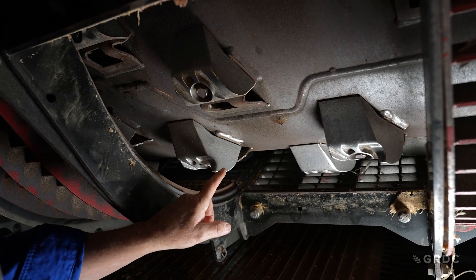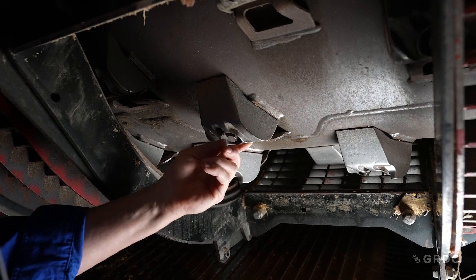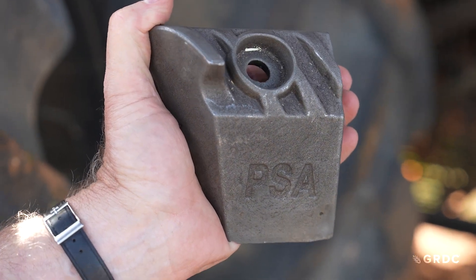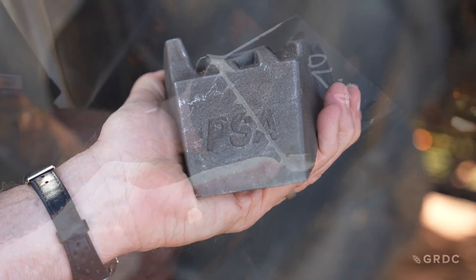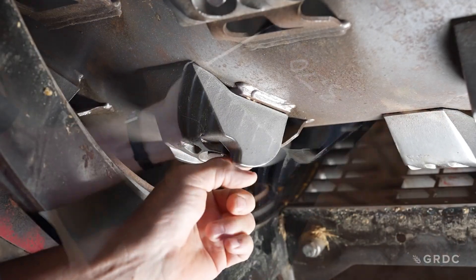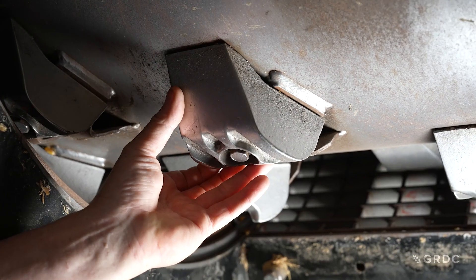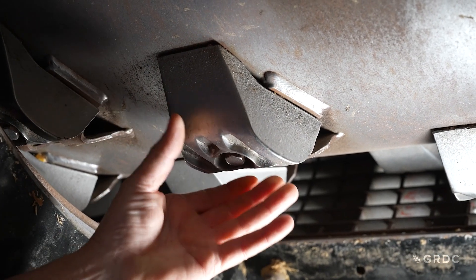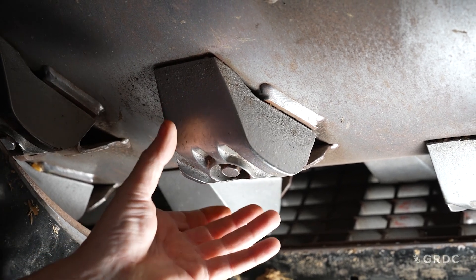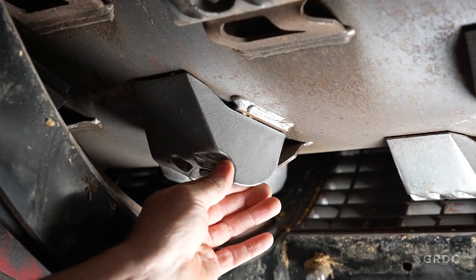The use of spiked or hooked rasp bars, in preference to the standard rasp bar, will give improved separation performance in all machines that have this style. The hooked or spiked rasp bar is a separation aid — it opens the crop mat, agitates it, and improves separation. The standard rasp bar is a threshing element; it will move material, but for improved separation it should be replaced with a hooked or spiked rasp bar.